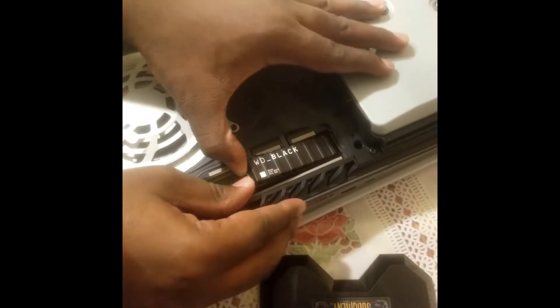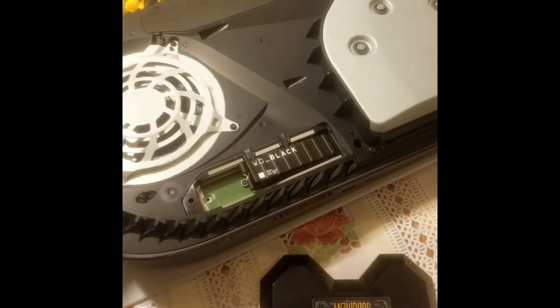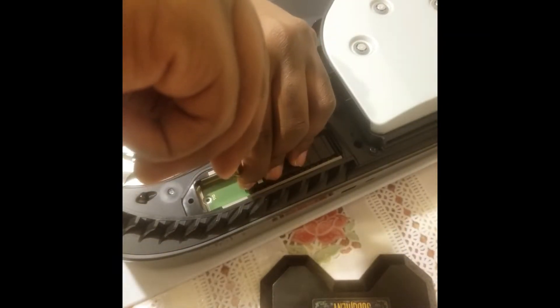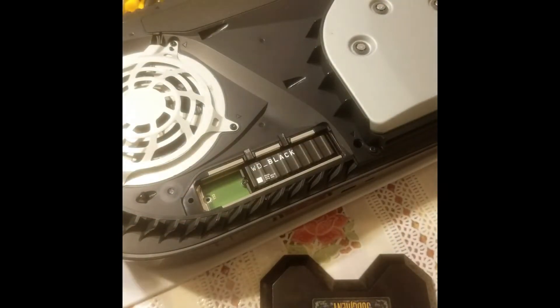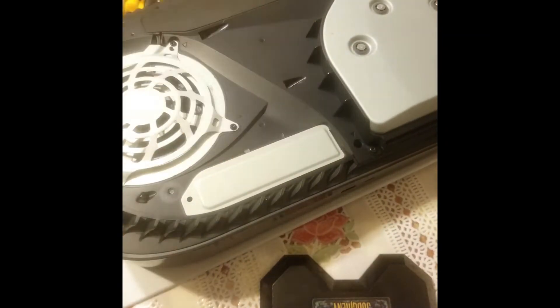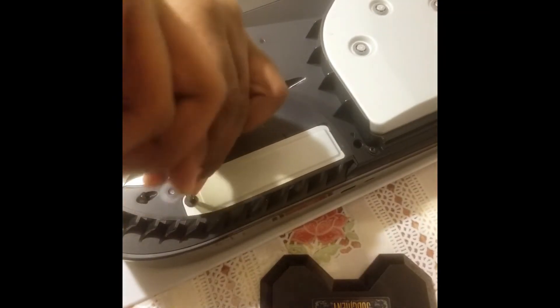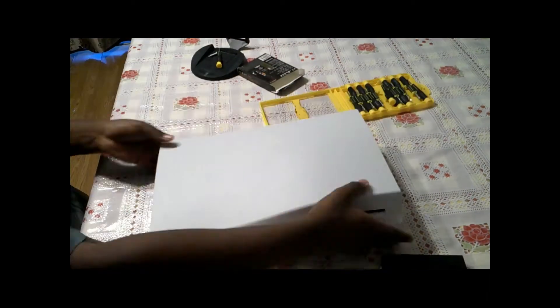After that, you will carefully insert the SSD. After that, you will stabilize the SSD with the secondary screw. Once you are done, you can reattach all the covers.